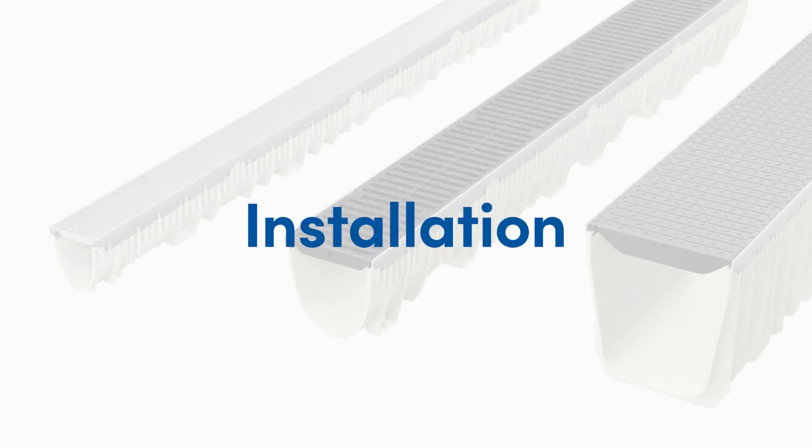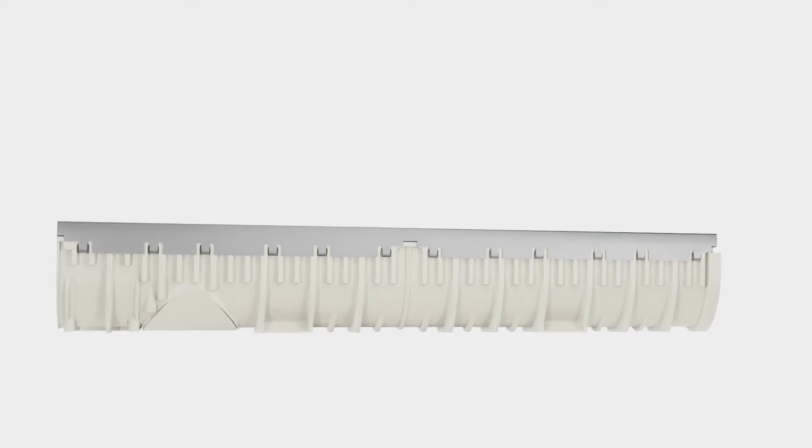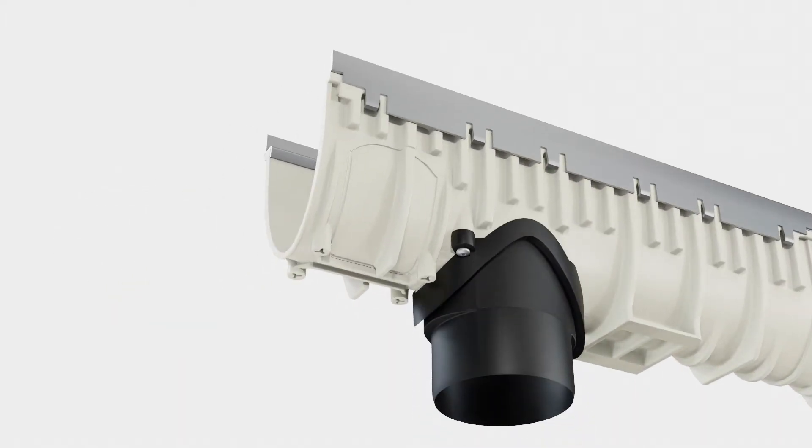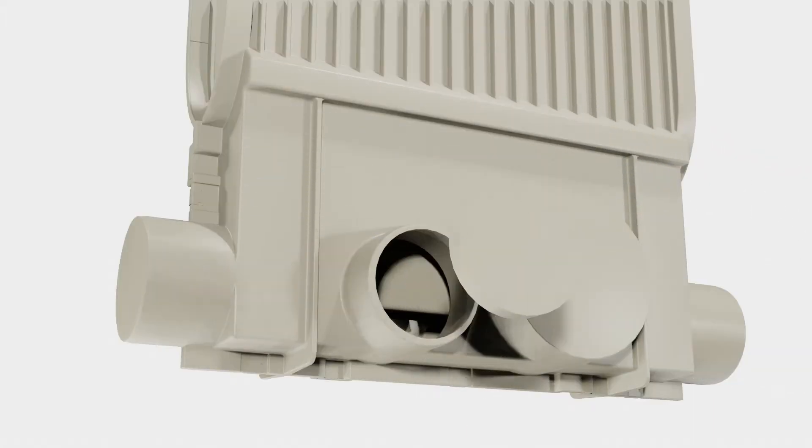Installation made easy for MyFab's GRP Trench Drain Systems. In preparation for installation, cut out the bottom outlet if required and attach the bottom outlet fitting. All installations should start at the outlet position and work towards shallower drains, whether a catch basin or bottom end outlet is utilized.